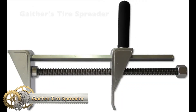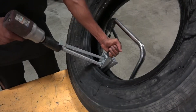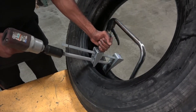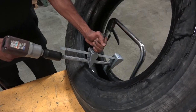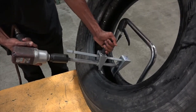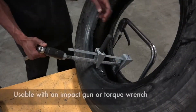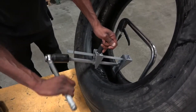Gaither Tire Spreader. The Gaither GT SOI is a heavy-duty tire spreader designed for quick and efficient tire repair. It can be used with a manual torque wrench or a 1.5-inch impact gun with a 38mm socket. The tool is ideal for mobile service and features a collapsible handle frame for easy storage. With its minimal investment and maintenance-free design, the GT SOI is a tool that will last a lifetime.